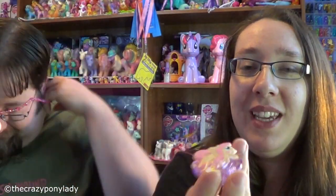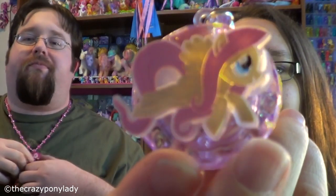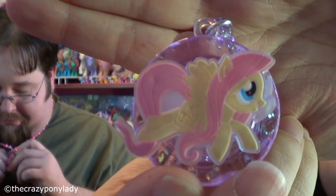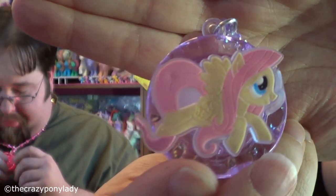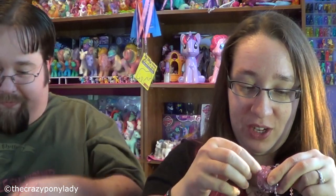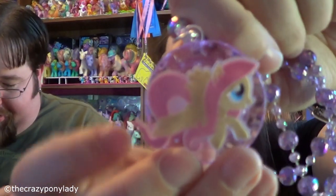The only thing with my Fluttershy one, though, is that her cutie mark does not have any paint on it. She doesn't have any paint on her cutie mark. Pinkie Pie does have paint on her cutie mark. And my Fluttershy has some weird plastic around her head — but it's gone now. She looks pretty cool.